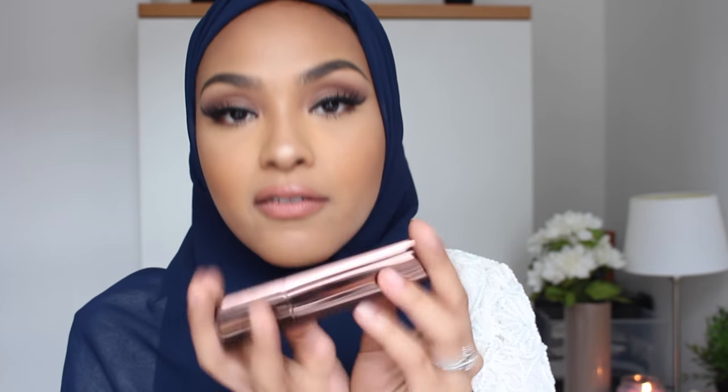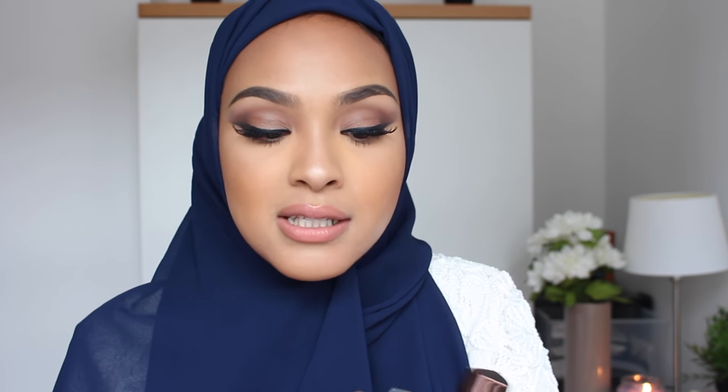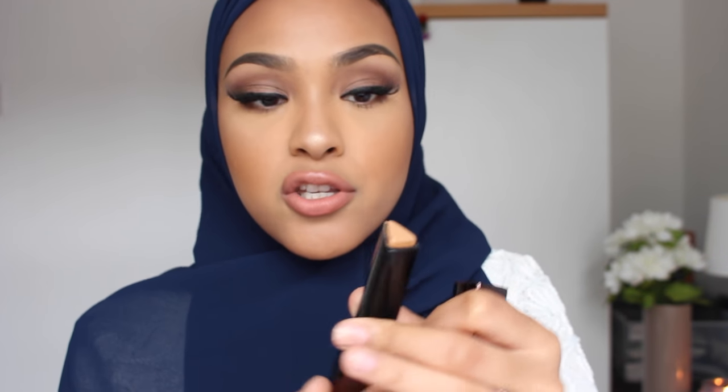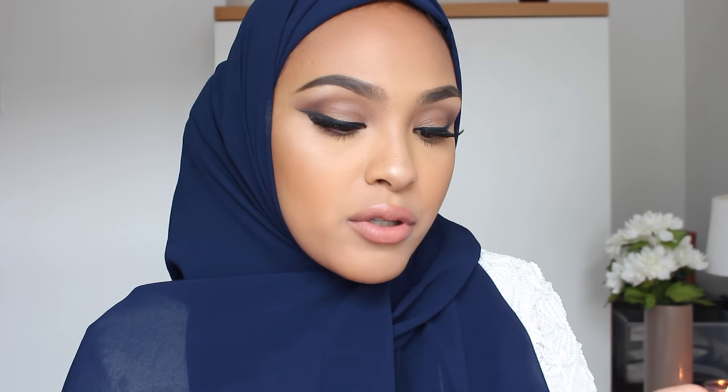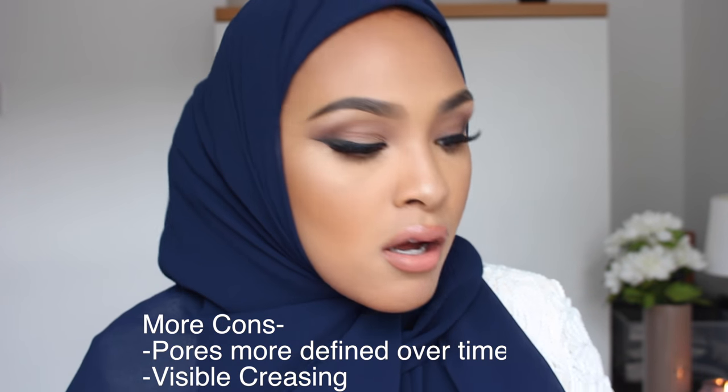So initial thoughts of the product — I love the packaging. It does not hold that much product: only 7.2 grams, whereas the Bobbi Brown stick foundation has 9 grams and is also a popular stick foundation. I love how this color has a yellow undertone and I don't look gray in it. I love how it's triangular because it gives you a sharper line, which is easier to contour and highlight with. There's no smell to it, which is good if you have sensitive skin. It's very creamy — you don't feel like you're dragging it across your face. Some cons: it's actually quite expensive — 42 pounds in the UK.